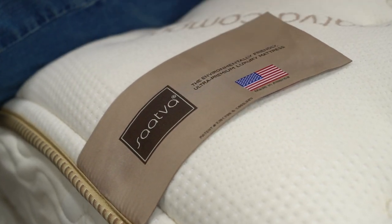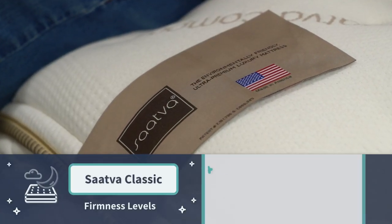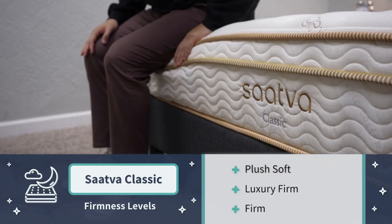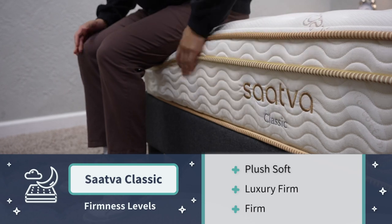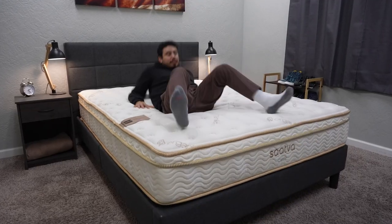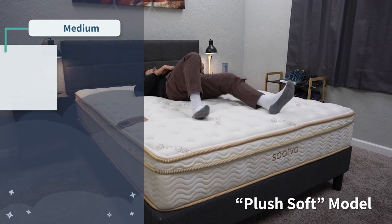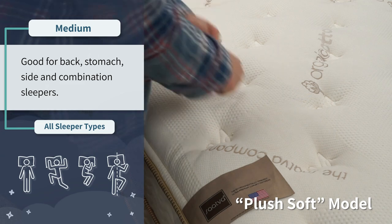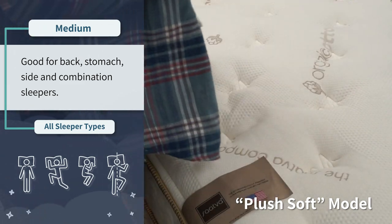Now let's get into the firmness options. There are three here with the Saatva Classic to choose from. You've got a plush soft, which in our opinion is right around a medium firmness, maybe a little bit softer than that. So you're getting a bed that's going to be appropriate for all sleeper types right off the bat. If you like to sleep on your back, side, stomach, or a combination of all three throughout the night, you're going to be good to go right away with this model. And if you're more of a primary side or combination sleeper looking for the most amount of pressure relief on the Saatva Classic, the plush soft is obviously going to be the way to go — it's going to be their softest model.